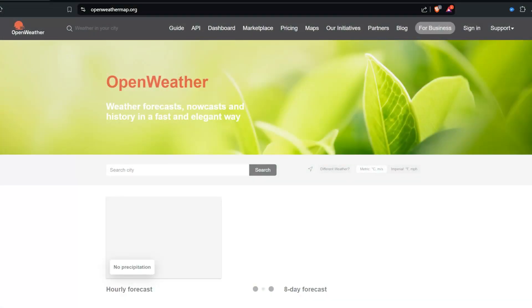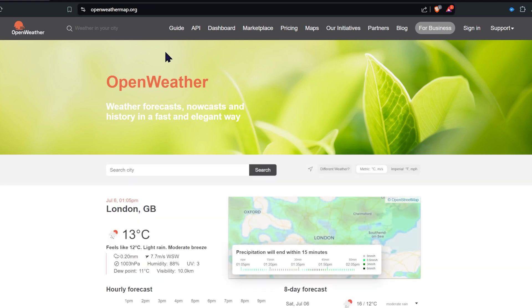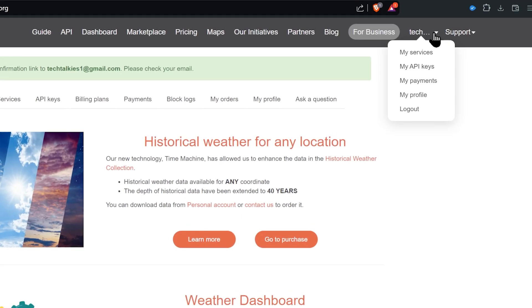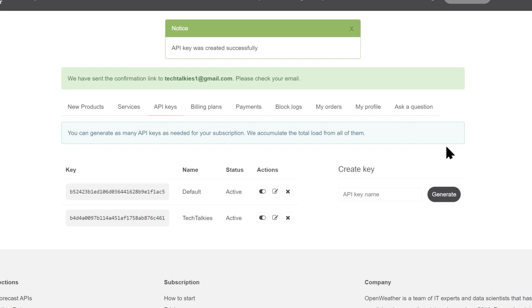Before we start coding, we need to create an account in any free weather server. I'm using Open Weather Map. Create a free account at openweathermap.org. Once logged in, click on your profile dropdown and select My API Keys. Then write a name for your project and click Generate. Your API key will be generated — note this down.